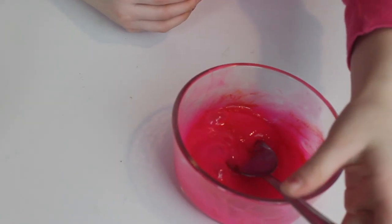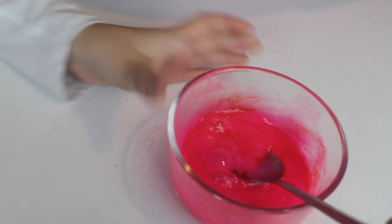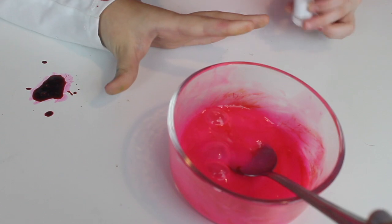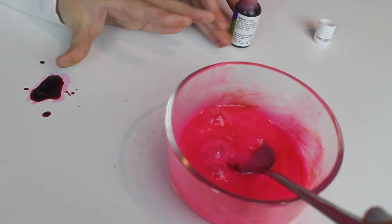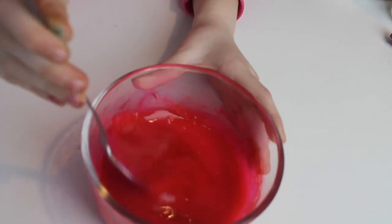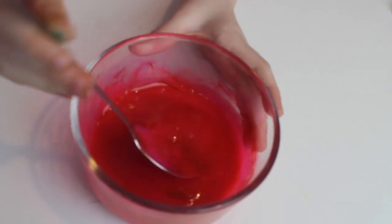Oh my God! It's turning out incredible. Mine looks so pretty, I really like it — it's like red now. I'm so excited!